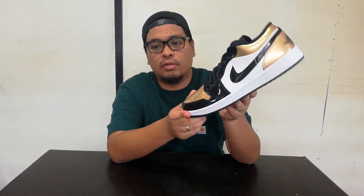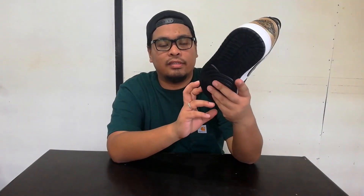This shoe only released in the US and other countries — they didn't release it in the Philippines — and the resell price is more expensive than usual Jordan Lows. It's already sold out on the website and Nike stores, but you can cop it from resellers like Soulful. They still have a few sizes, so check them out — search 'Soulful Lifestyle Plus Sneakers' on Facebook, message them, let them know I sent you.